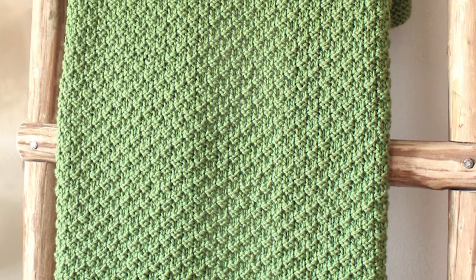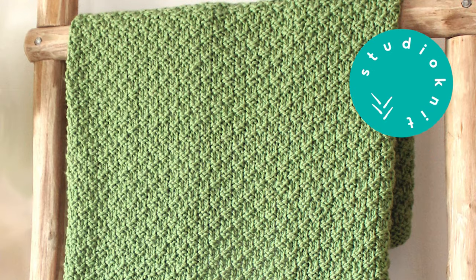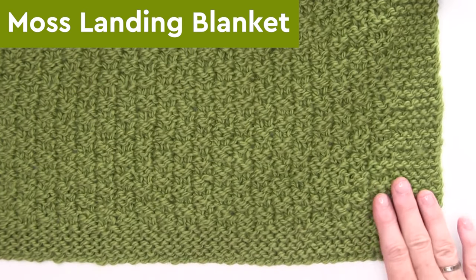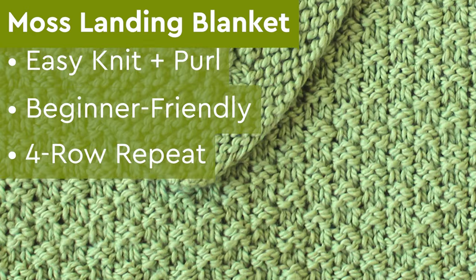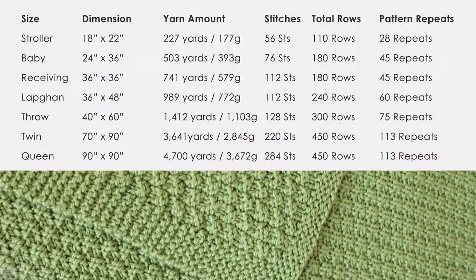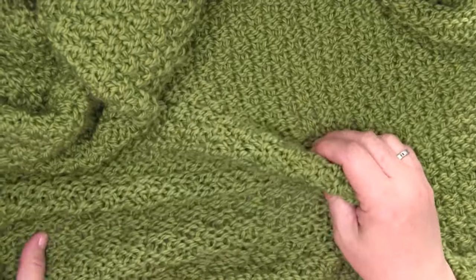The Moss Landing Blanket. Hi, I'm Kristen and welcome back to my channel, Studio Knit. My new Moss Landing Blanket knitting pattern is an easy knit and purl design that is great for beginners. It's easy to memorize with a four-row repeat and it creates a reversible texture. You can select among seven different blanket sizes and have fun knitting up your new heirloom today.